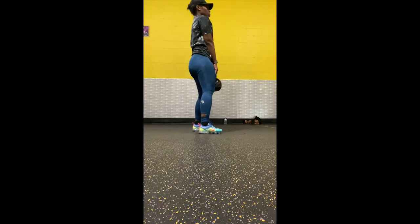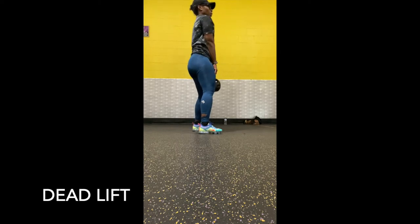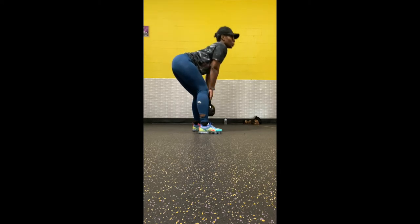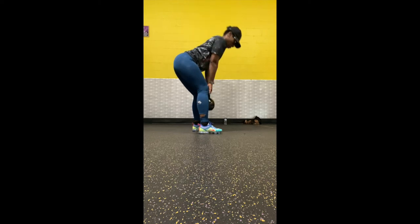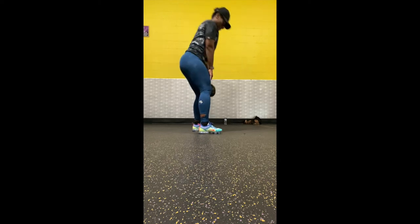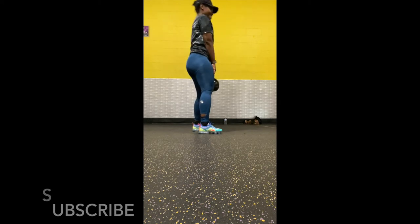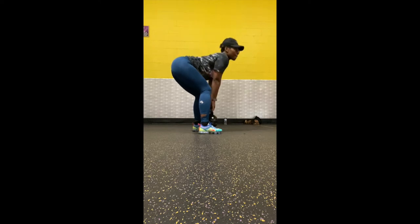The next workout is deadlifts. Deadlifts target that hamstring muscle, therefore pushing that glute muscle up. In my opinion, I do not like working quads without working the hamstring muscle or glutes. I try to include all three muscle groups together as much as I can. But yeah, that's what you see here.